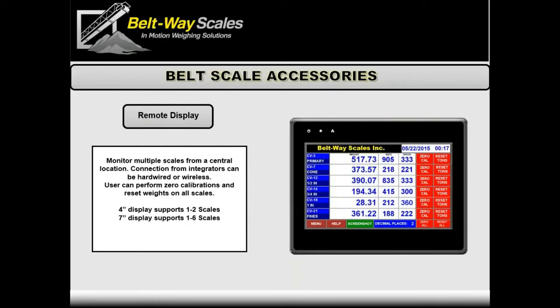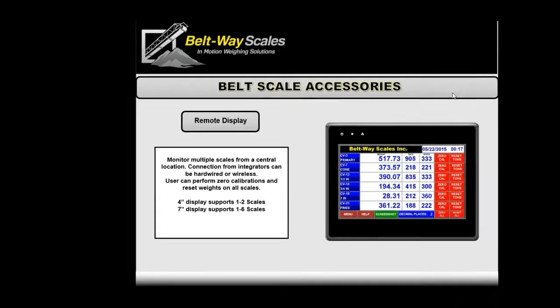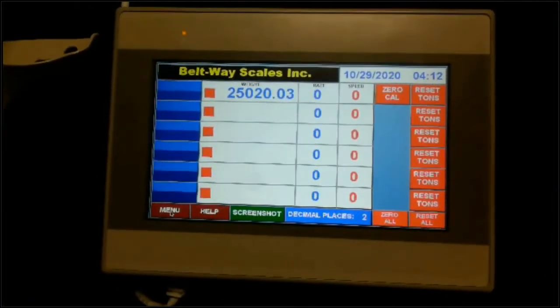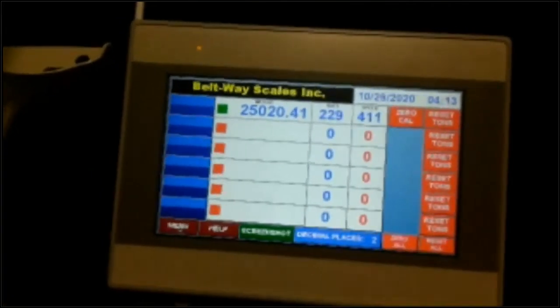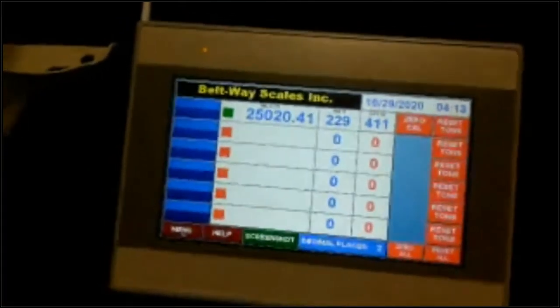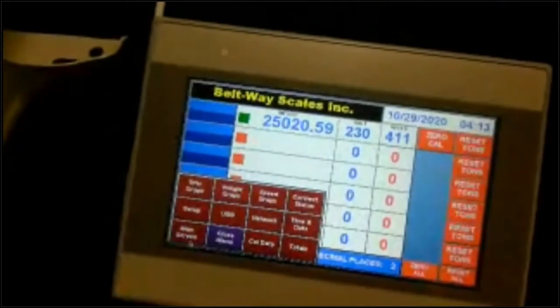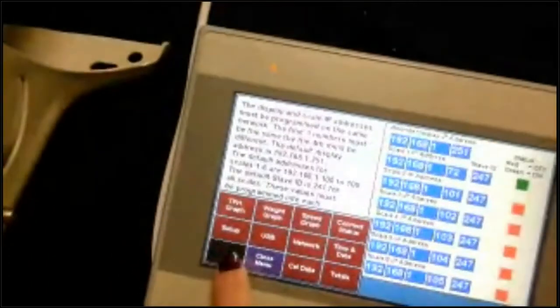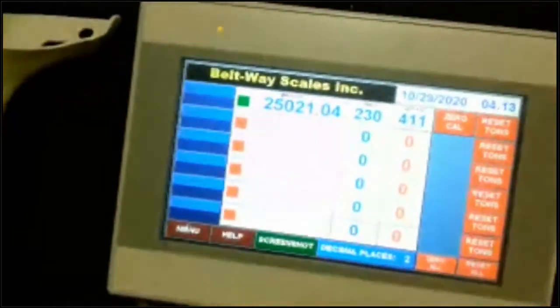We've got a couple of sizes. We've got a four-inch which is real small, designed for maybe one or two scales, and this seven-inch goes up to six scales. We've got one sitting here — we don't have an enclosure on this one but you get the idea. It's just really nice and bright and easy to use, very simple for the operator. There are a few other data logging functions on here that some people use — you can take screenshots and a lot of other things — but mainly this is for an operator sitting in a control tower who wants to easily see those scales.